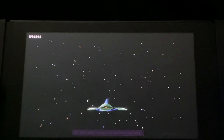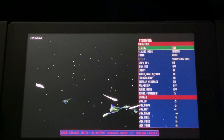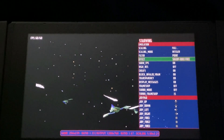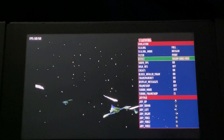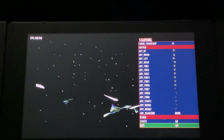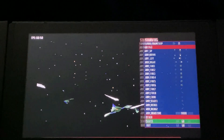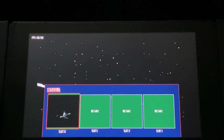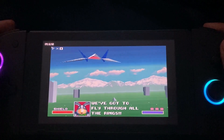Just before we boot up the ROM, if you press the R button you can see all the available options. Let's run the StarFox game and see how well it runs. Once you're in-game, press both the L and R buttons simultaneously to pull up the menu. The scaling will be set to 3x by default — I have set it to full and enabled the sharp effect, which smooths the graphics up a little bit. Show FPS has been enabled as well.